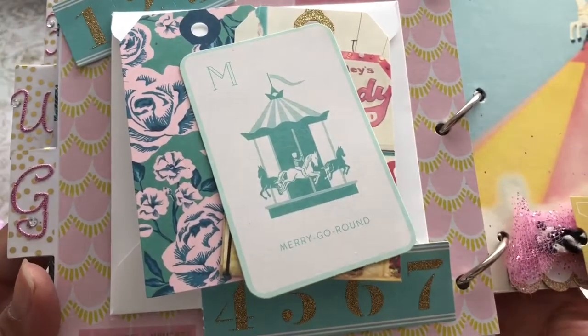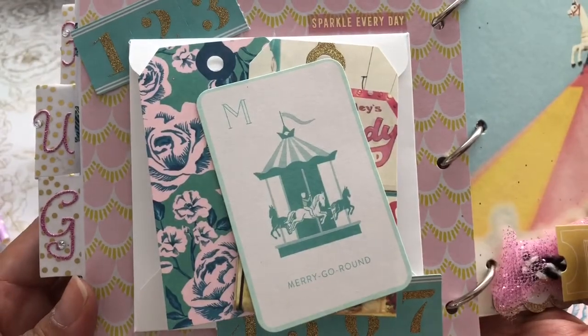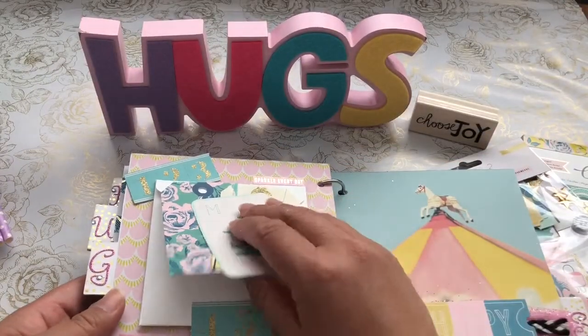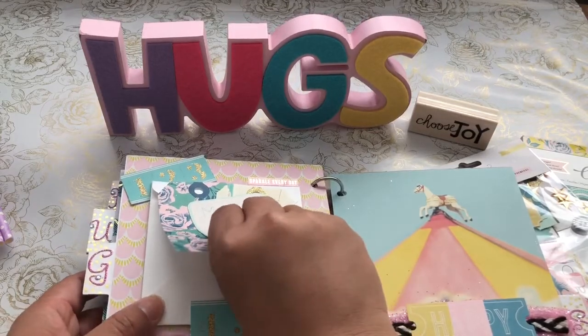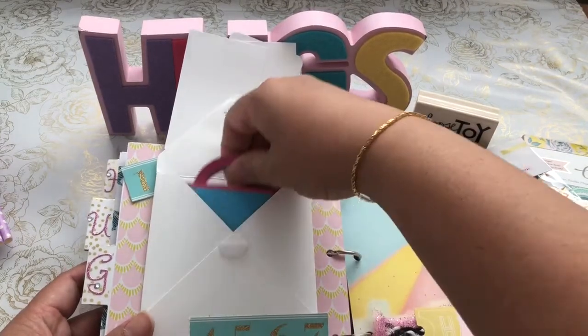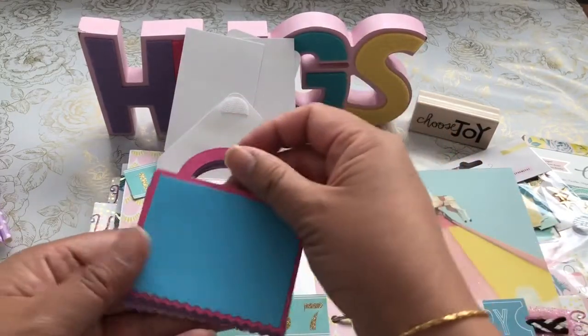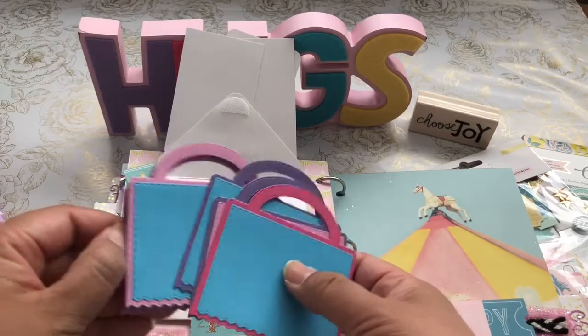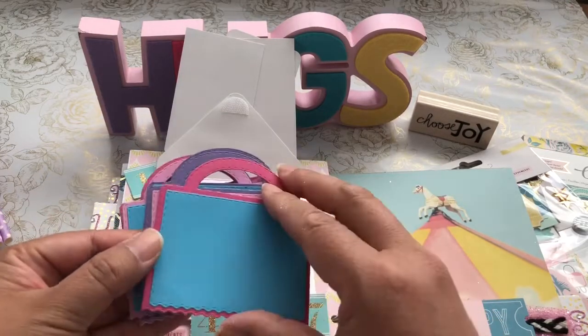On this page I used the paper collection as well as the ephemera pieces, and I created a little envelope pocket. Inside the pocket I die cut some Jaded Blossom rickrack toppers — that's one of my favorite dies to create little favor bags with — and I cut out about five or six of them for her.